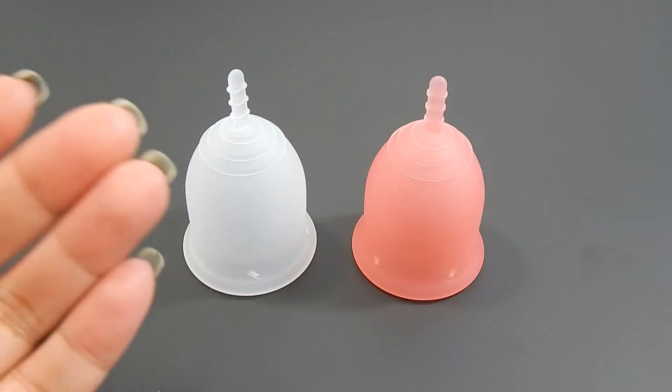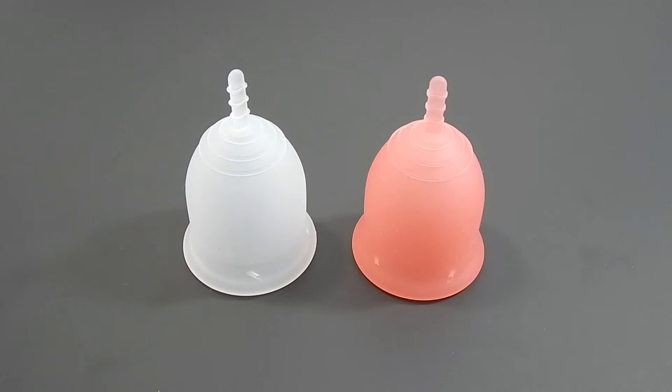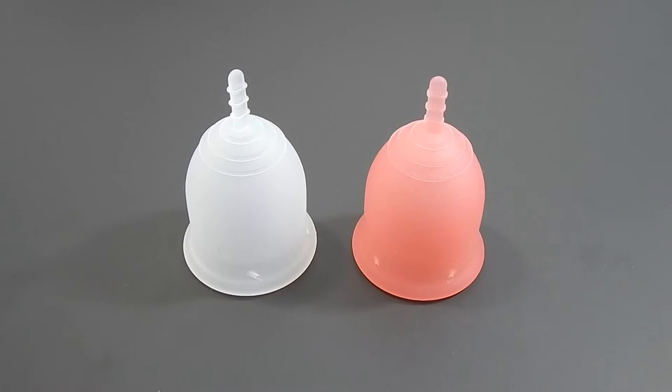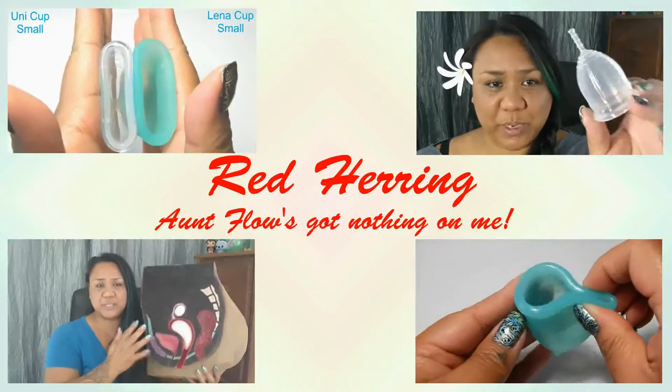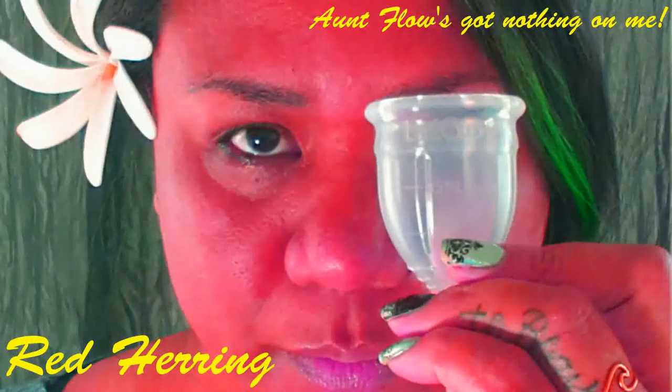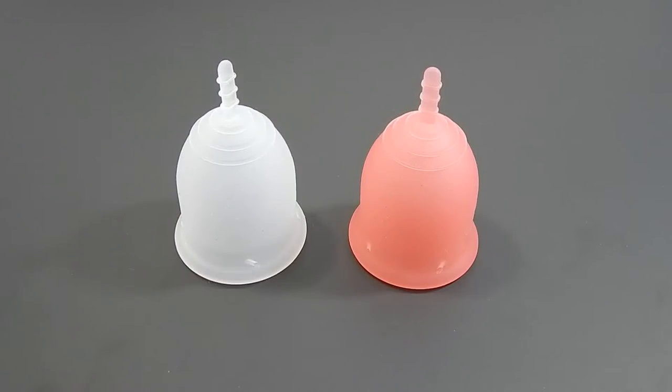This is a squish comparison between the Lena Sensitive and the Lena Original, both in a size large. Hello everyone, it's Red Herring. I hope you're having a great day. I did get my Lena Cup Sensitive in and as promised, here is my squish comparison.